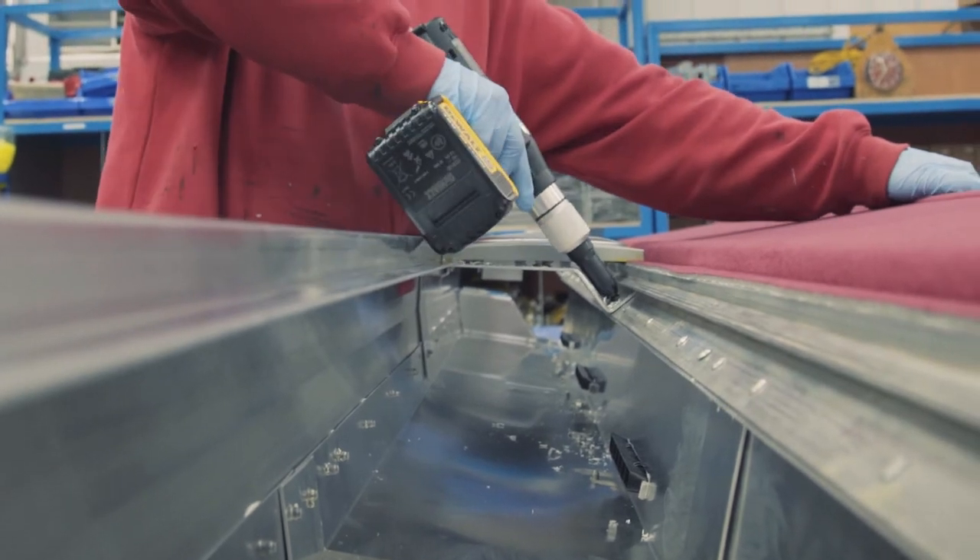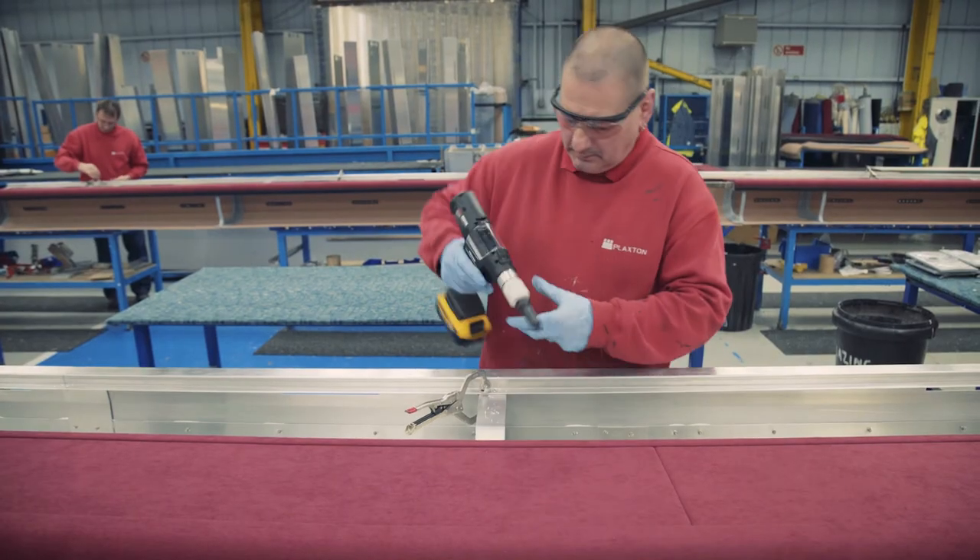The cordless tools are a lot easier to get in with, a lot better access. You couldn't get in because of the airline. They're lightweight, easy to use, long battery life. They're a lot better than the air tools.